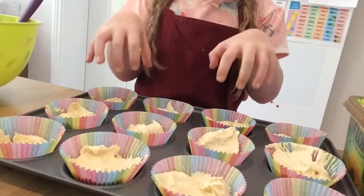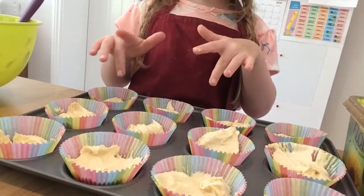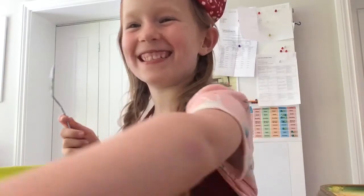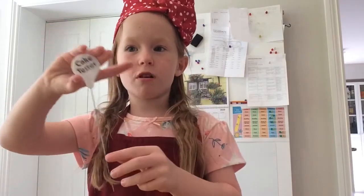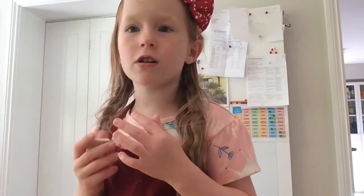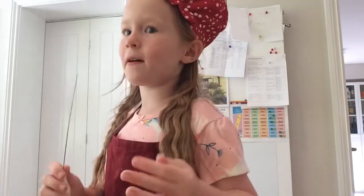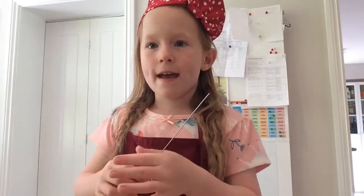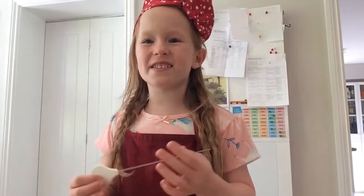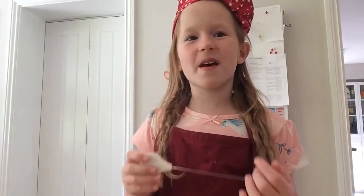Put these cupcakes in for about 10 to 12 minutes. As I said one of them is ginormous, so I tested it with a cake skewer. Someone might have told you this before but if it comes out messy that means they're not cooked, and if it's clean that means they're properly cooked. When I tested the big one it was totally messy so we have to put them in for another minute or so.